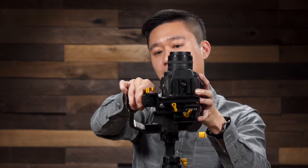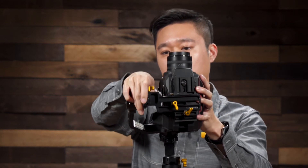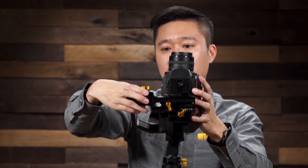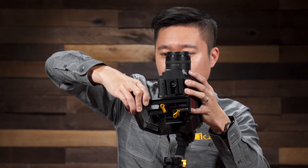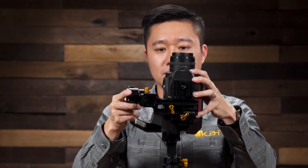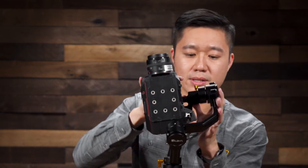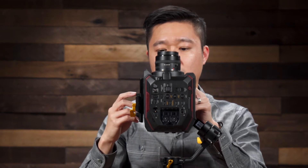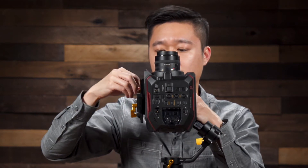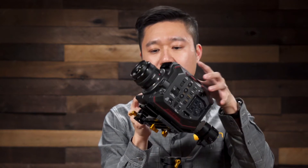I'm going to go ahead and release, push it down, and then let go again. It's still moving towards me, so I'm slowly adjusting it. Now you can see that since it's moving forward, that means I've over-adjusted it and pushed it too far down — I need to push it back up a little bit. I'm just making some micro-adjustments. Now you can see that it's perfectly still, and it should stay the same regardless of where I put it on this pitch axis.